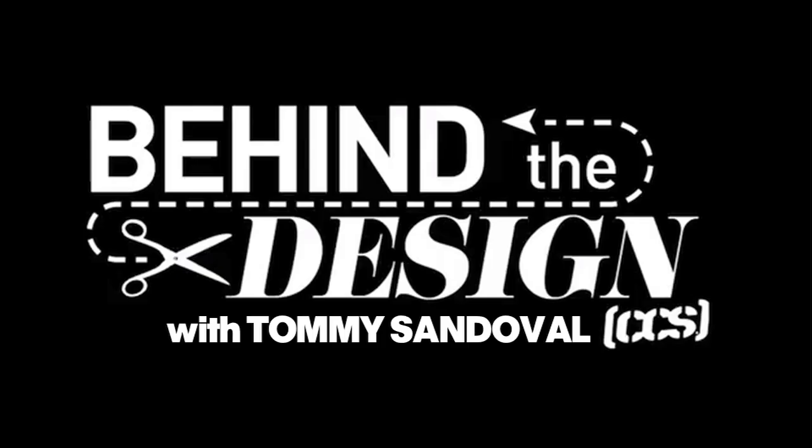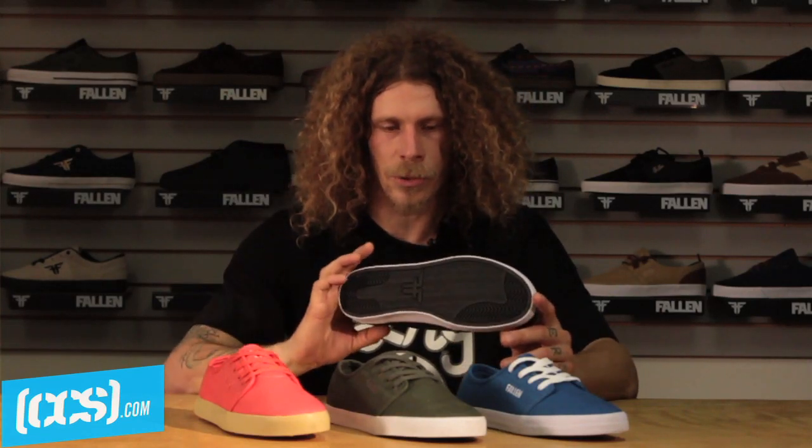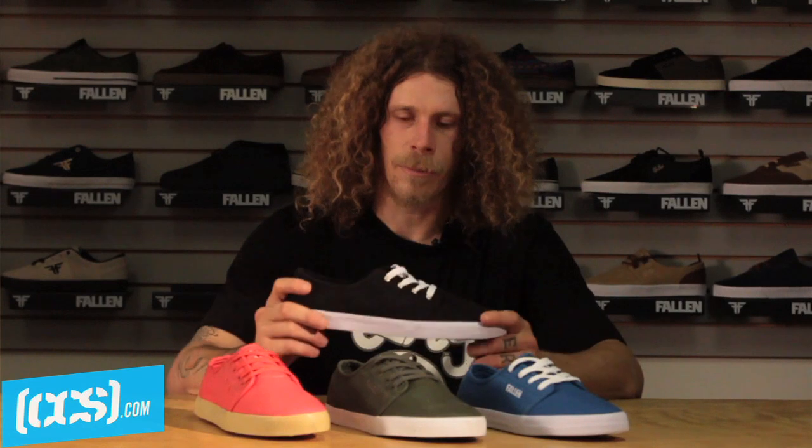This is Tommy Sandoval and we're going behind the design on CCS TV. Today we're going to talk about the Daze — it's a thin design shoe, kind of made for chilling, maybe some tranny, down some skate park or something.